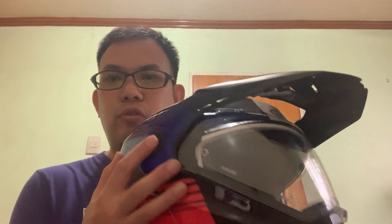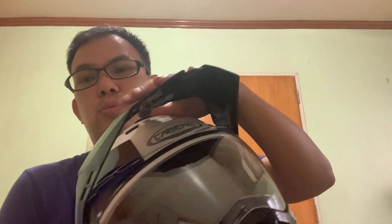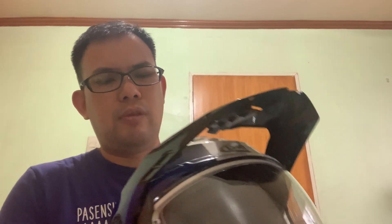Considering that this is a modular helmet with many mechanisms, it is actually lightweight. The peak is removable — everything here is removable. You just need a coin or tool that fits in the groove to remove it. It comes with two extra screws so you can leave the peak off during your ride and replace the screw.